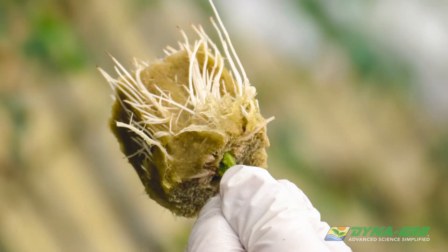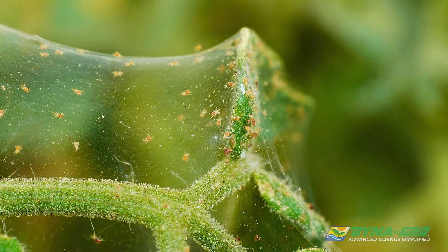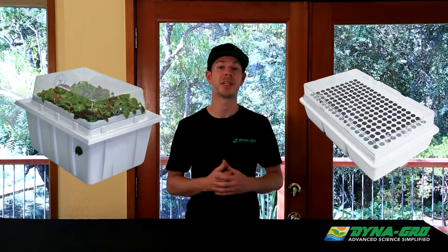In-house propagation is the best way to mitigate contamination and infestations that are typically associated with transporting plants from one farm to another. Cloning machines are very efficient and can eliminate a huge amount of labor and attention that other cloning methods require.